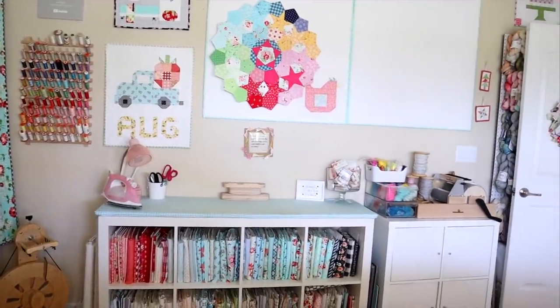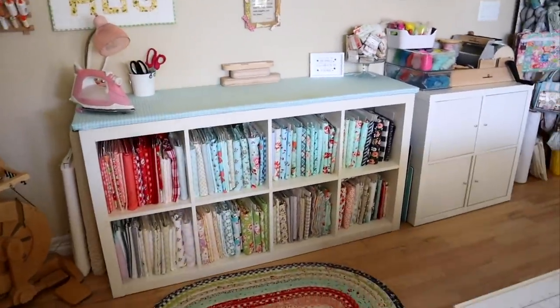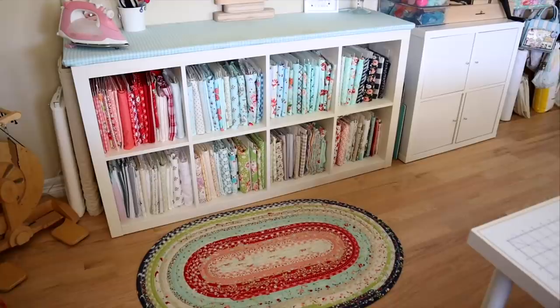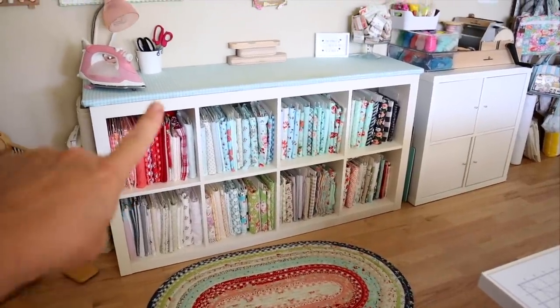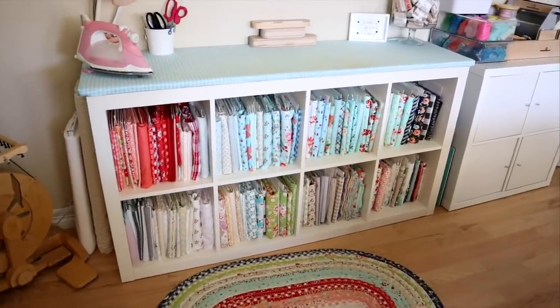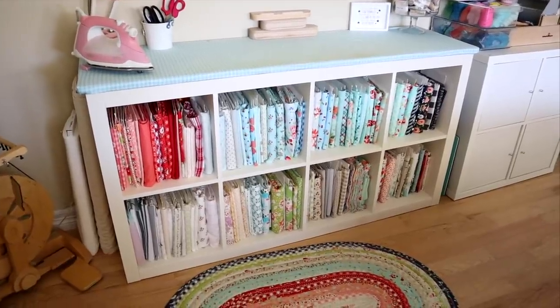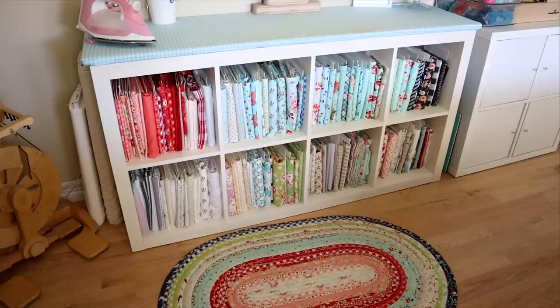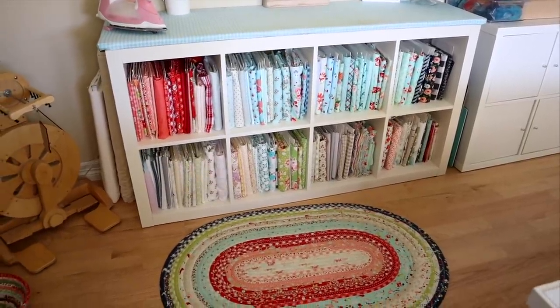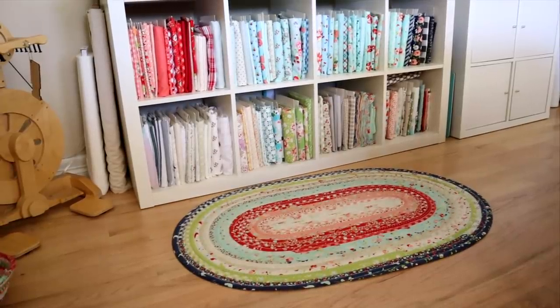I have my design wall up here with a bit of a sneaky peek — I'm trying to cover it up. Below my design wall I've got my yardage fabric and my pressing station, which is one of my favorite stations. I have a tutorial on how to make that ironing board — it's basically a piece of wood covered with batting and fabric, stapled on the other side, and it fits exactly on top of my IKEA bookshelf, which holds all my backing yardage and large project fabric. Down on the floor I have my jelly roll rug, which I made a while ago and it's holding up well.